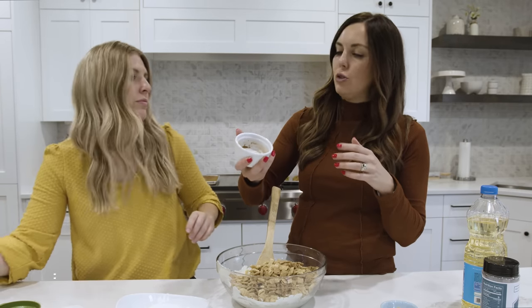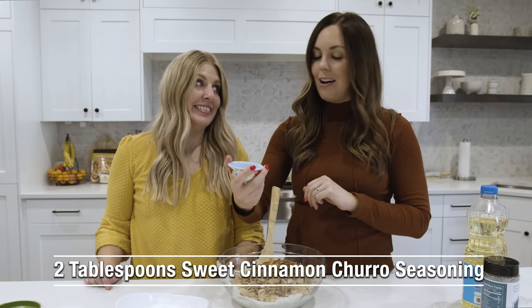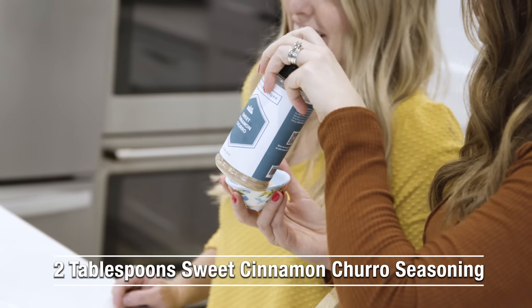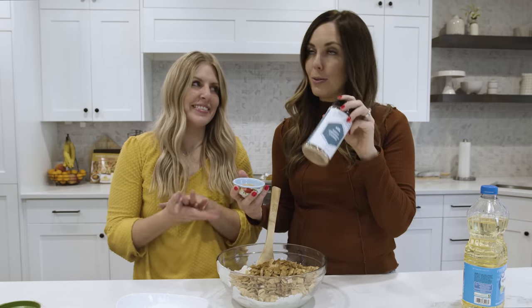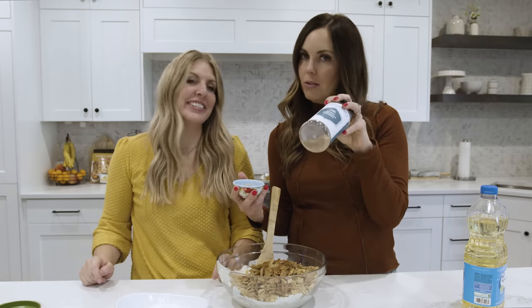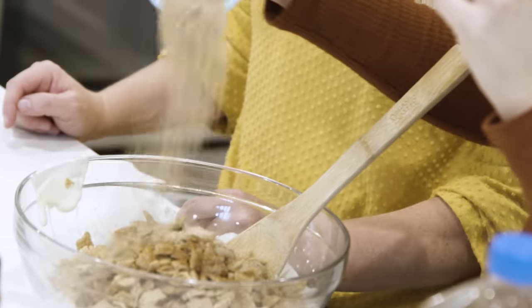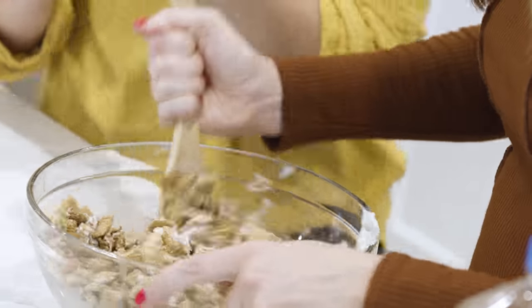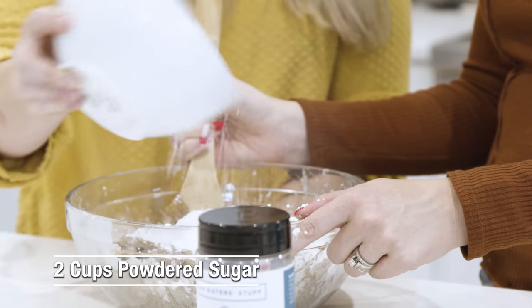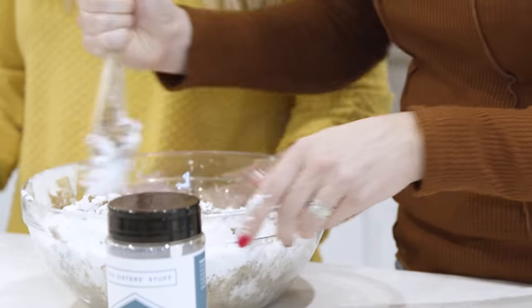Then we add two teaspoons of pumpkin pie spice and two tablespoons of our sweet cinnamon churro seasoning — my favorite way to use it is on buttered toast or snickerdoodles or sweet potatoes. We're using it in the Chex mix today. Then add two cups of powdered sugar and coat everything by gently folding it all together.